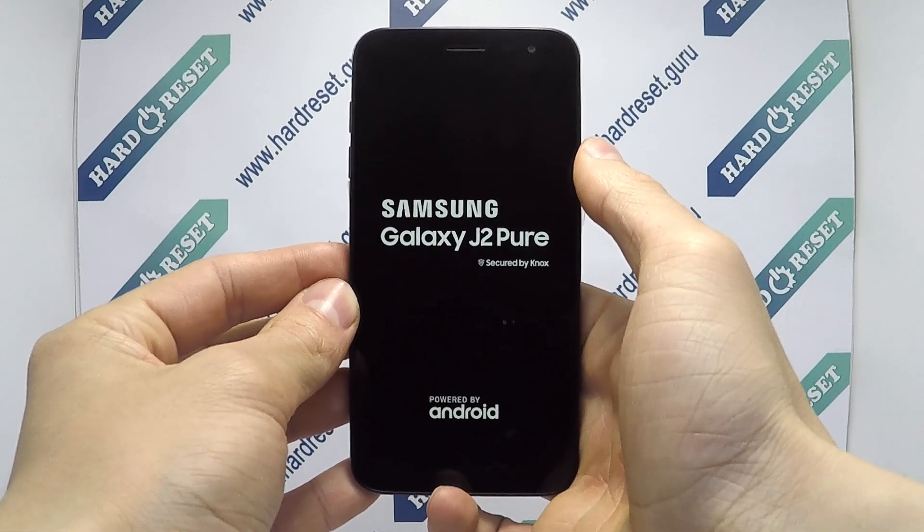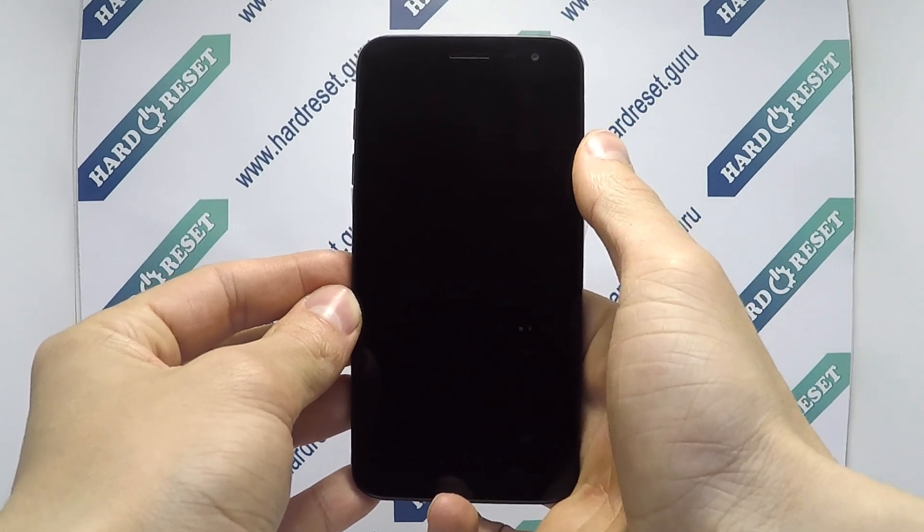The hard reset is now completed successfully. Subscribe to our YouTube channel and rate the video.